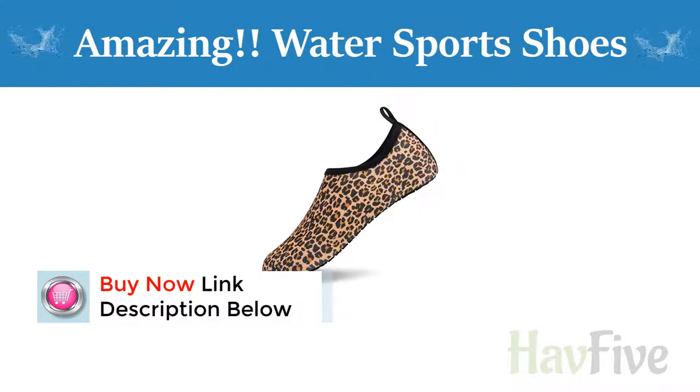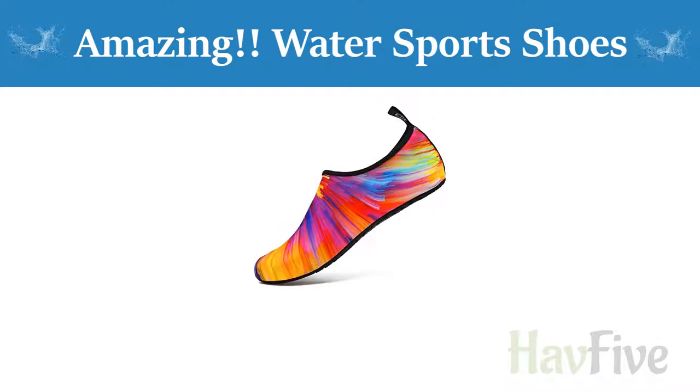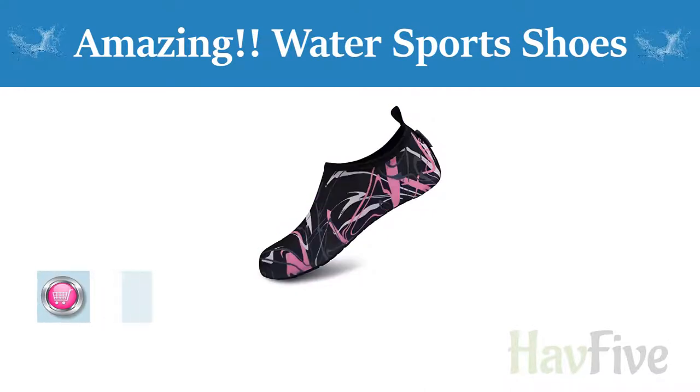The whole water shoes are lightweight, elastic and can be bent as a small piece, that is easy to put in the package and take it wherever you want.